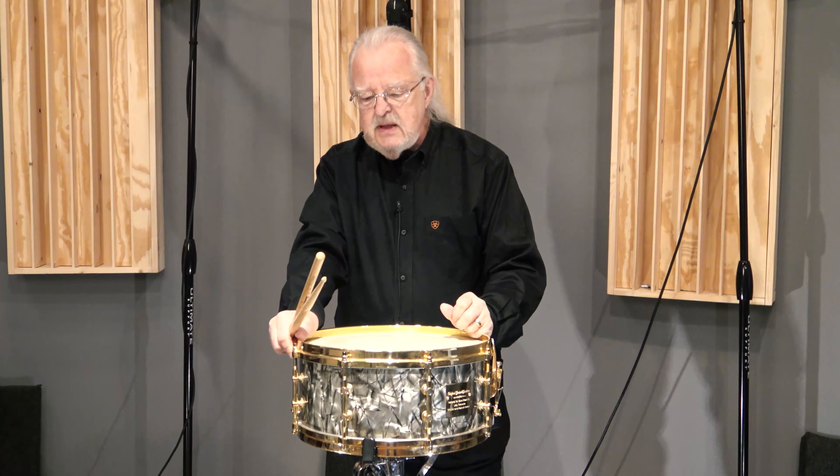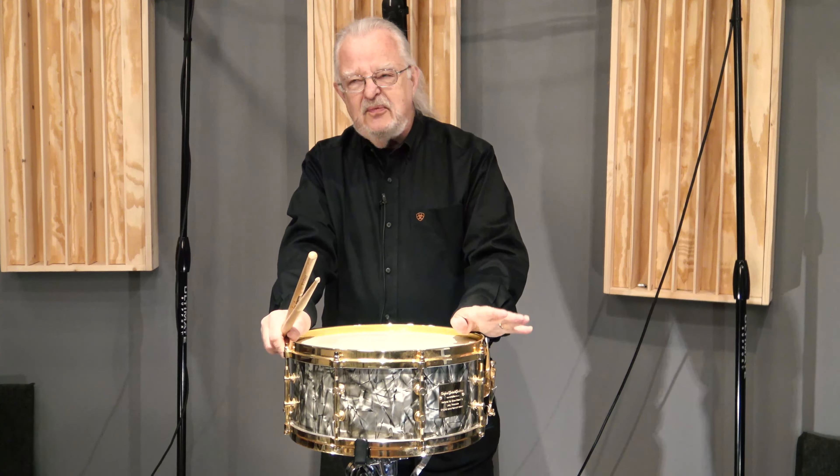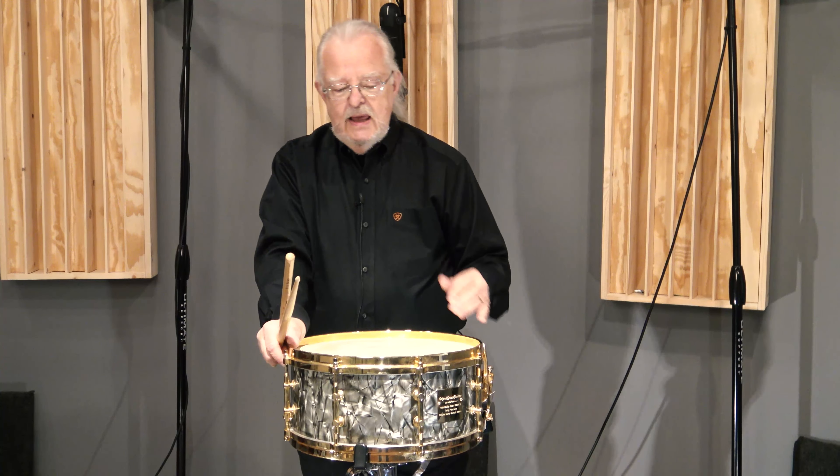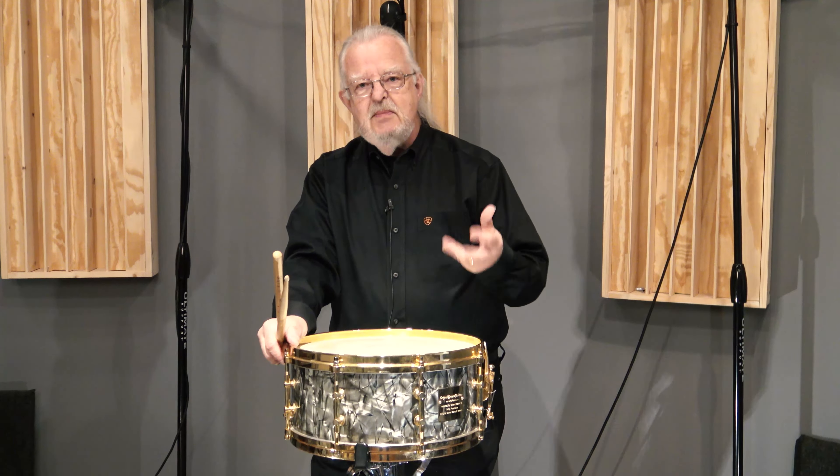Billy made about 50 or so drums in his entire lifetime that he personally made in his New York studio. This particular drum is one that he made prior to the first two drums he made — one of which was for Buster Bailey and one of which was for Shelly Mann.